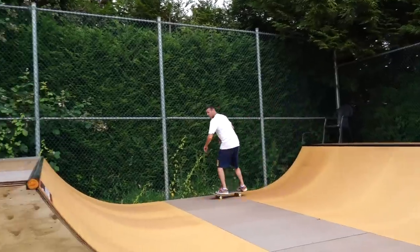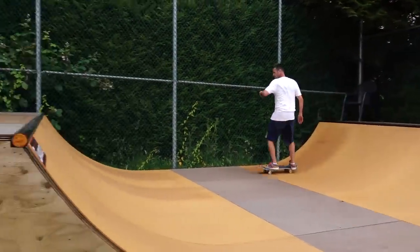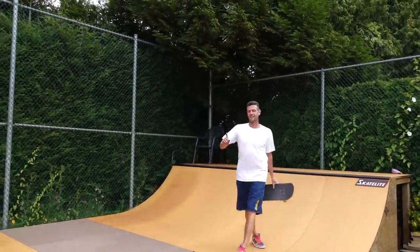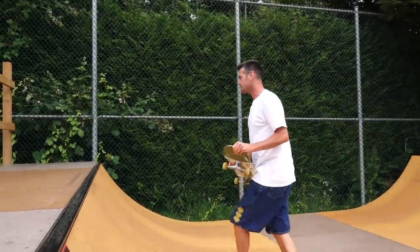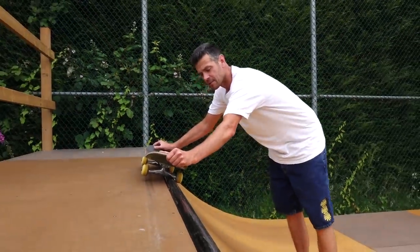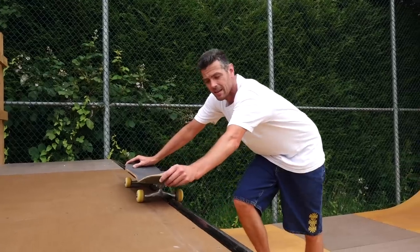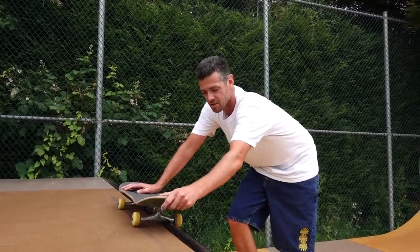When people are first learning front 50s on transition, they have a tendency to do double heel side - especially street skaters - because we just want to get up on that ramp and grind like it's a ledge, because that's how we're comfortable. But what this makes harder is coming back in, because when you're standing way up on the ramp you have to wait longer and have a more planned execution of coming back in.